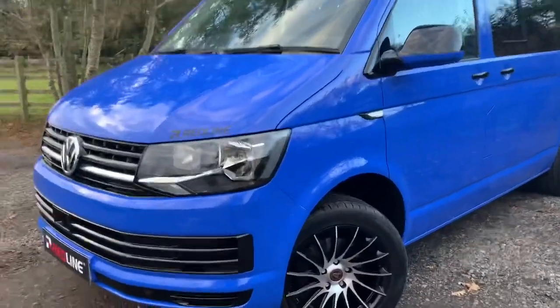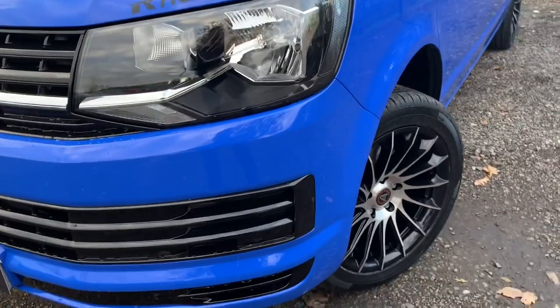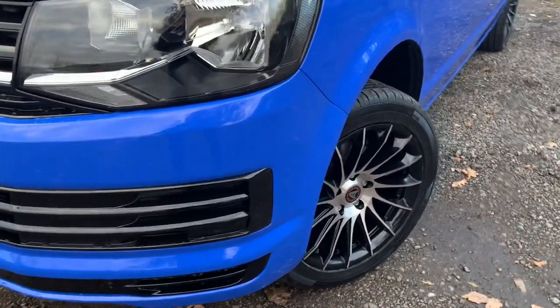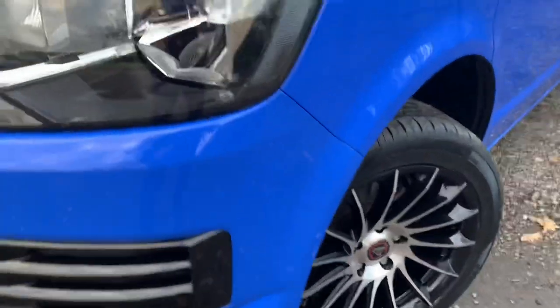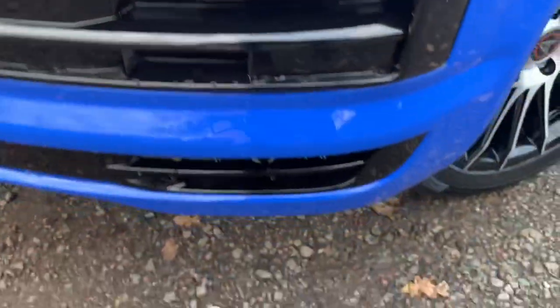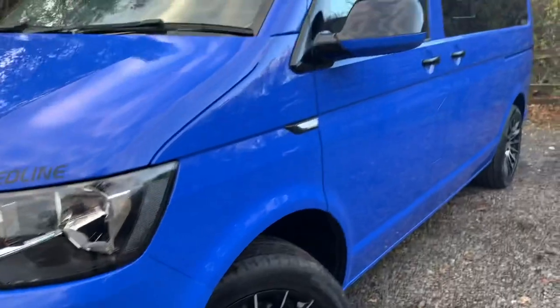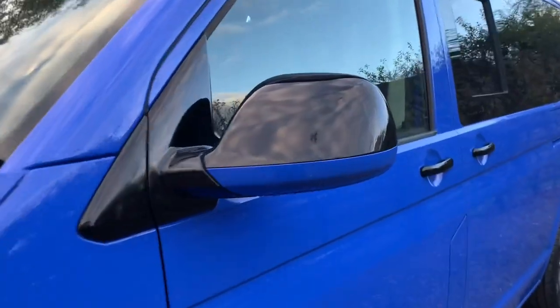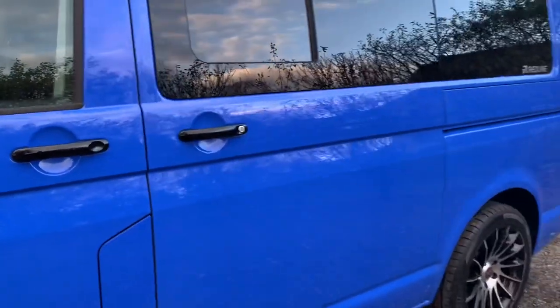It's a start line and features reversing sensors and air conditioning, and as you can see it's got the Wolf Race 18-inch silver and black alloys. Gloss pack to the grills just to add a nice glossy edge to the grills, to the mirror caps, and to the handles — a bit of a contrast from the bright summer blue.